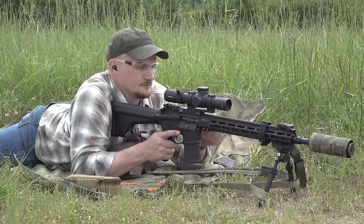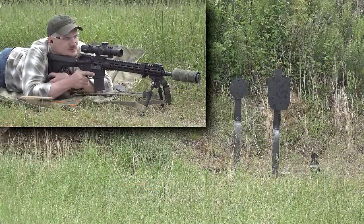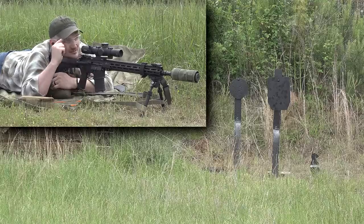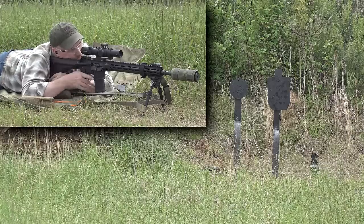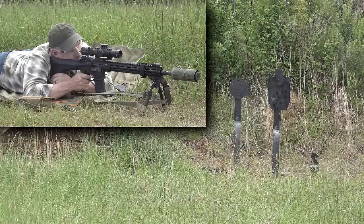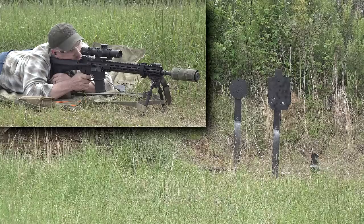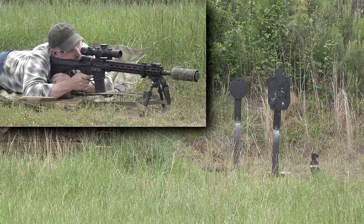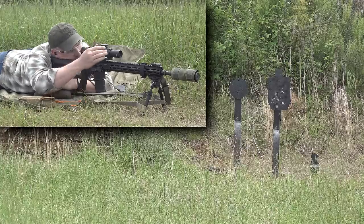395 yards. I haven't shot this rifle this far yet — let's see what happens. The kestrel was showing 2.2 mils, really no wind right now. My glasses are fogging up. Gotcha! Looks like we could come up just a teeny bit.